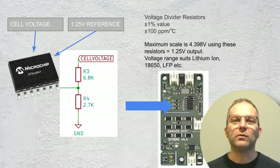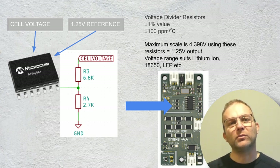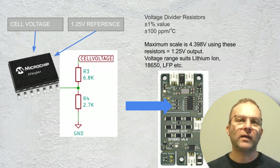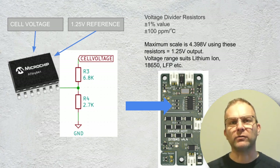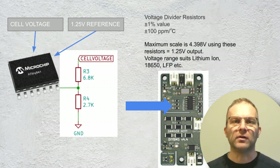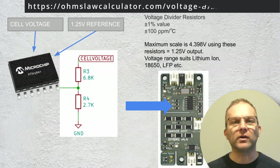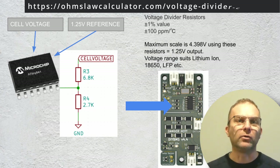Alongside the voltage reference we use two resistors to form a voltage divider circuit. The purpose of this is to scale down the incoming cell voltage to a signal level between 0 and the 1.25 volts, which is the fixed reference voltage. The combination of these two resistors allows us to read a cell voltage up to 4.39 volts, which is suitable for a wide range of lithium-ion cells like the 18650s. I've put a link on screen to a useful site if you don't understand what a voltage divider is or how it works.